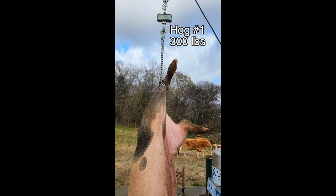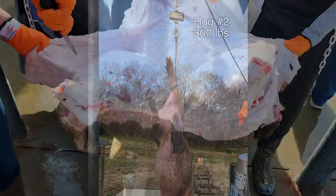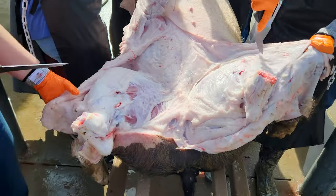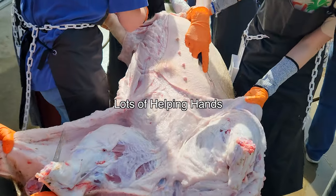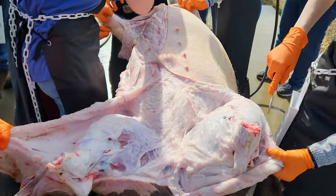It turns out both of these hogs weighed exactly 300 pounds — pretty amazing that they came out exactly the same. As you can see, we don't scald and scrape our hogs; we just go ahead and skin them. It's a much simpler process for us this way.